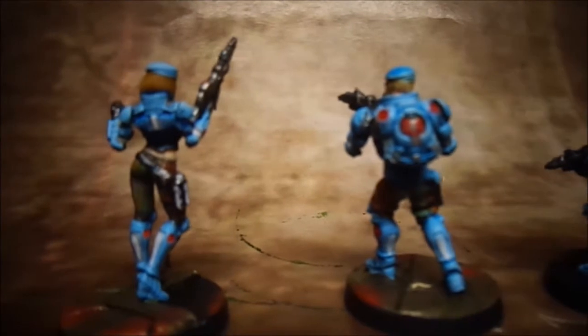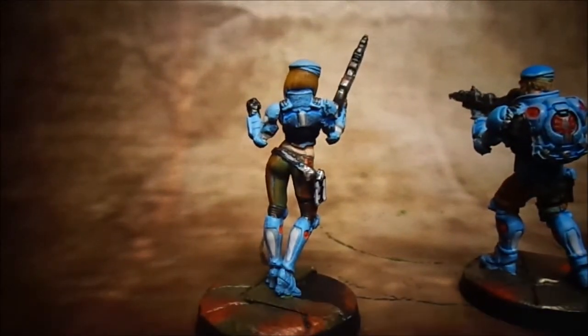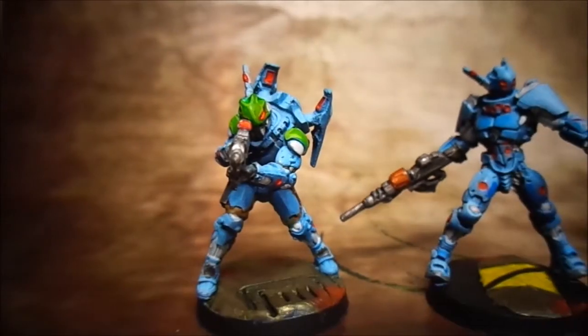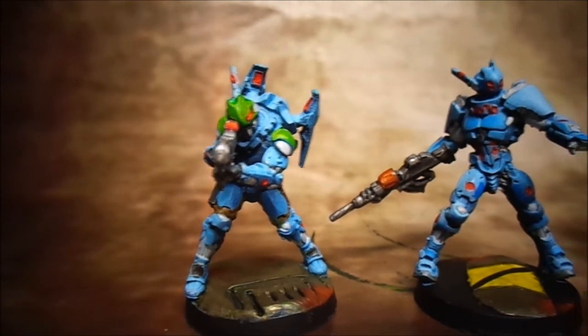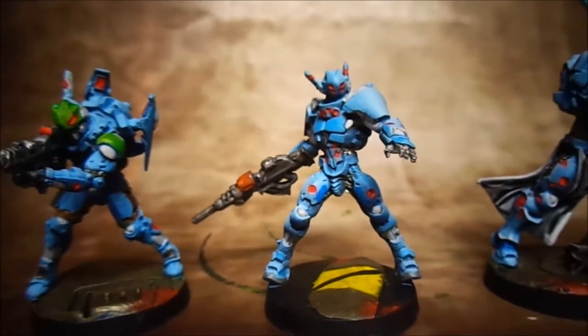There's a lot of airbrushing and glazing in this. The painting method was: pre-shade with the airbrush — black all over — then I went in with Army Painter Uniform Gray at a 45 degree angle.